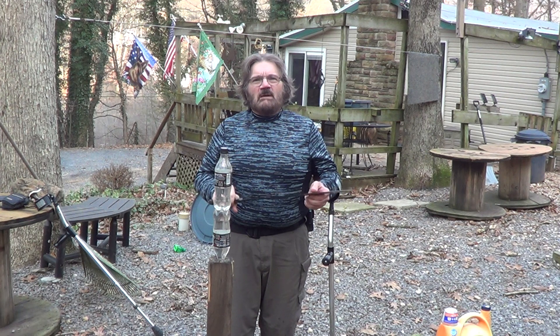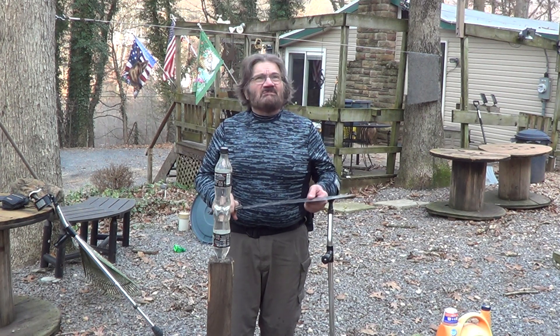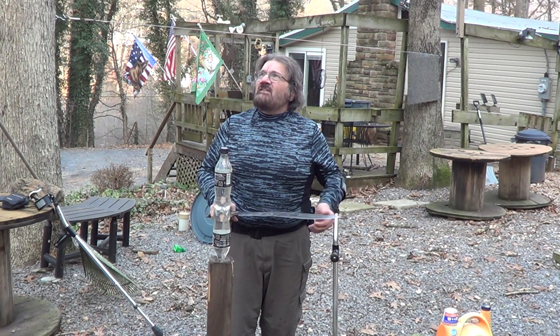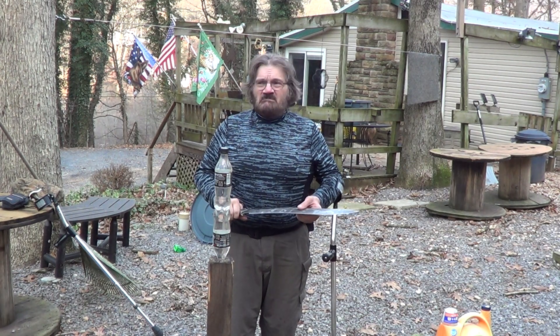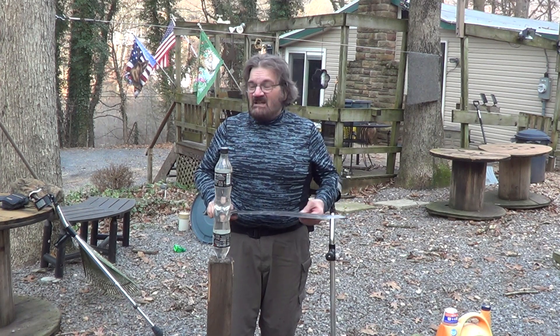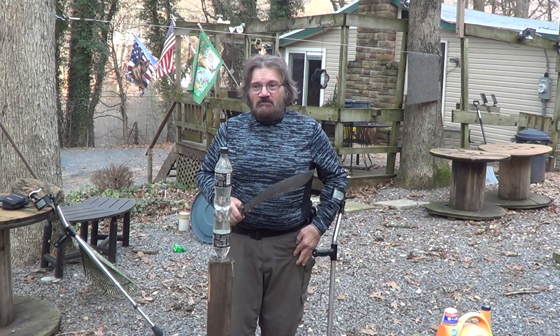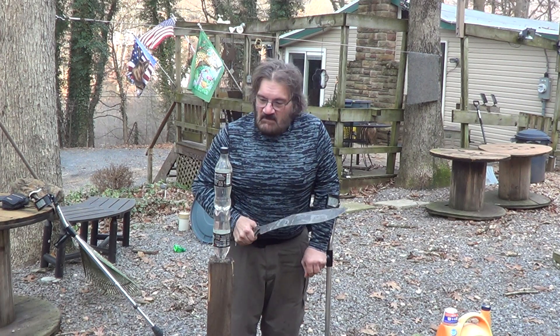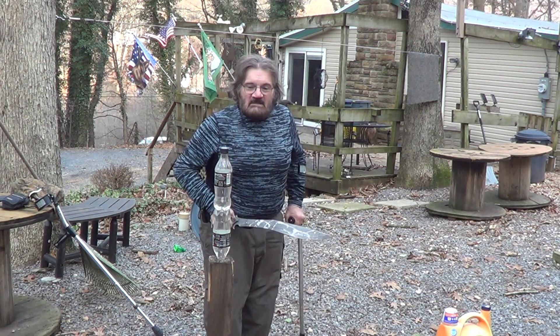This is probably going to be my last video this year. We're calling for rain tomorrow. It's kind of cold and damp out here today, and then a big cold front is set to roll in, maybe snow on the weekend. So this may be it for this year, but if I get some better weather, who knows — I'll be out. Alright, let's see what we can do.